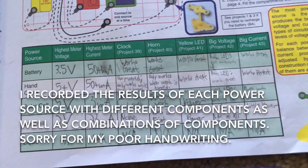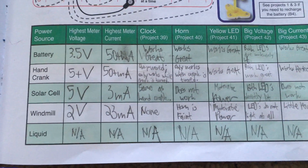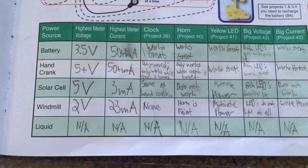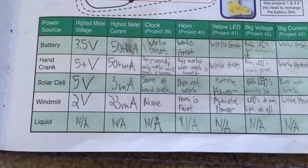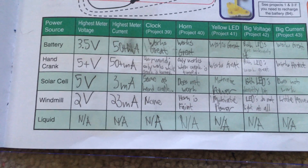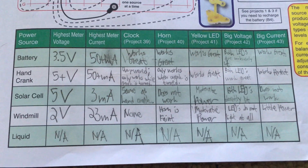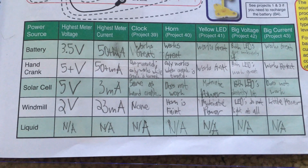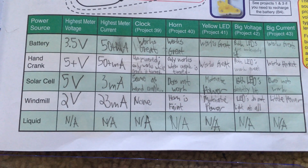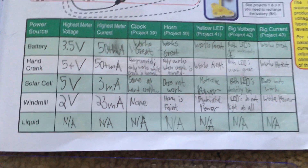You can see the voltage for the different sources. The highest meter voltage would be 3.5 volts for the battery, at least 5 volts for the hand crank, 5 volts for the solar cell, and 2 volts for the windmill. The highest meter current would be at least 50 milliamps for the battery and hand crank, 3 milliamps for the solar cell, and 23 milliamps for the windmill.